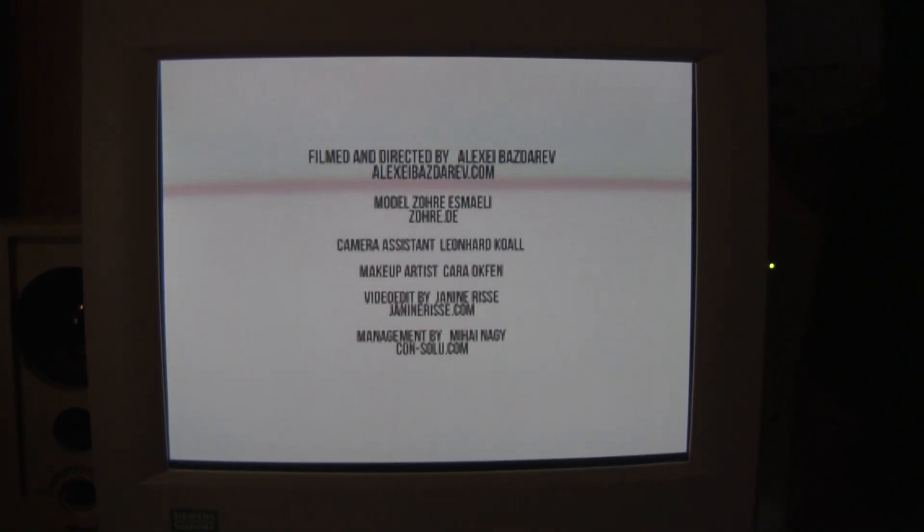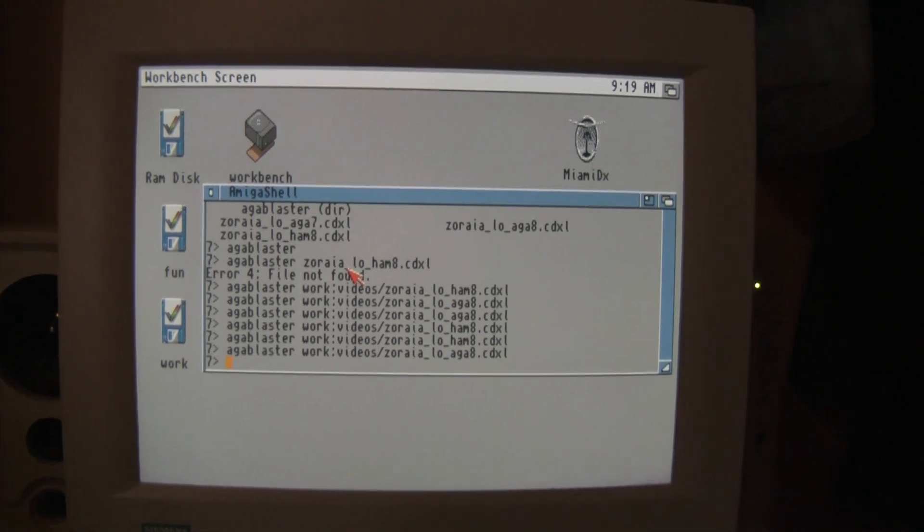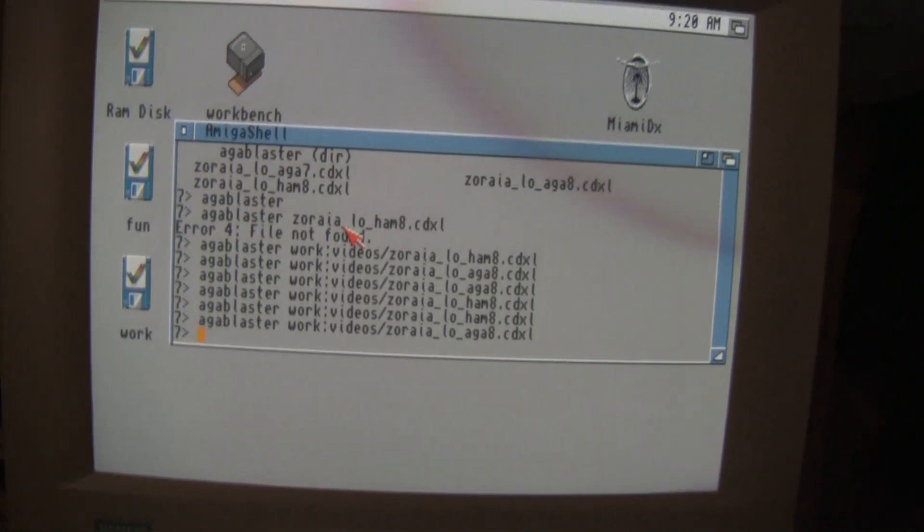What a beauty. Okay, thank you for watching, and head over to RetroCast and see how you can make these videos for your AGA Amigas. Here's my Amiga 1200.